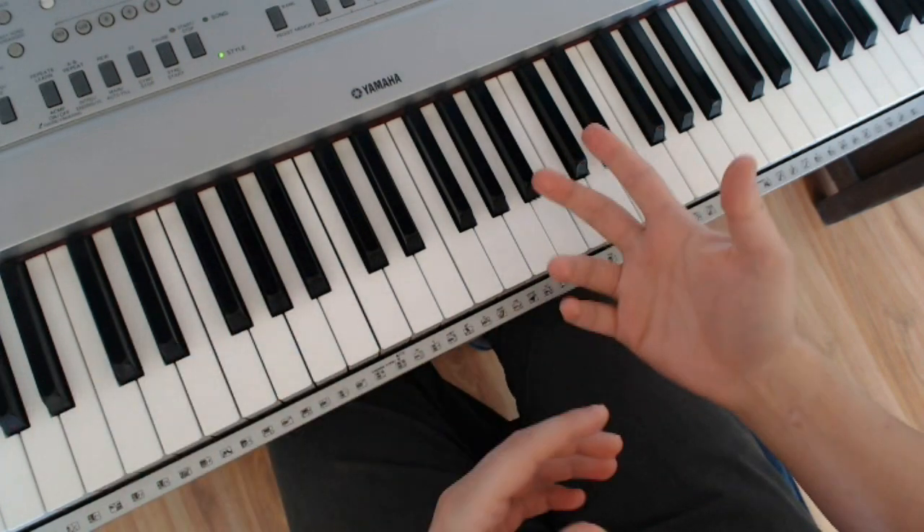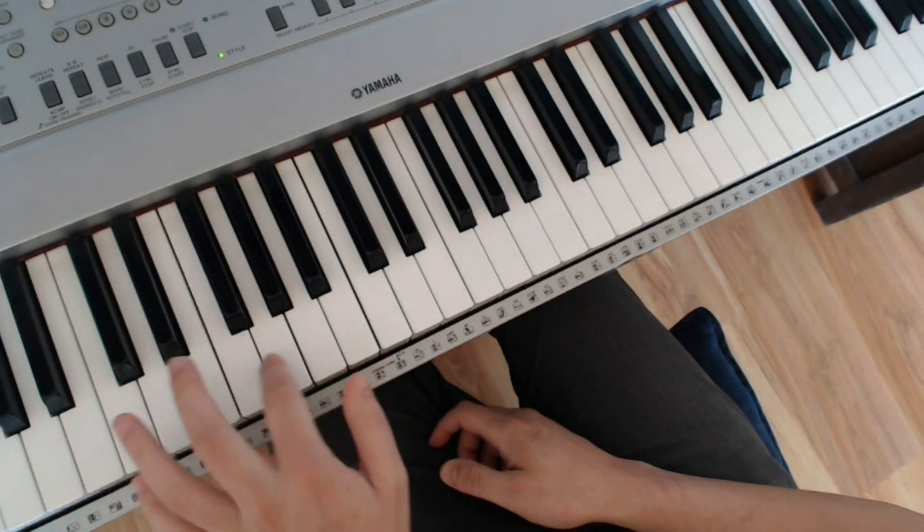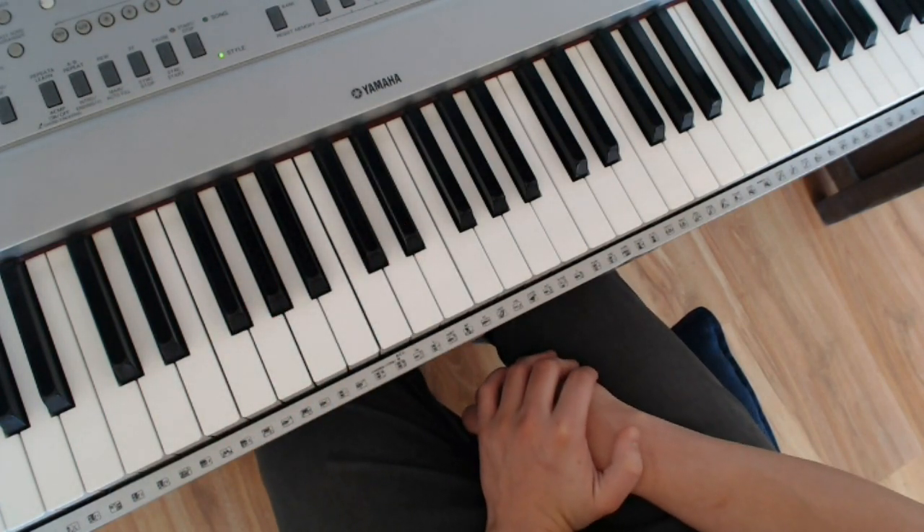So go up and down — left hand, right hand — one or two octaves, simultaneously or independently. Really get that shape into your eyes, into your bones: E-flat, F, G, A-flat, B-flat, C, D, E-flat.